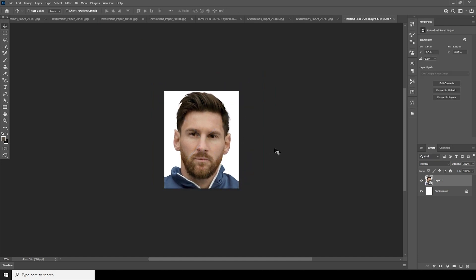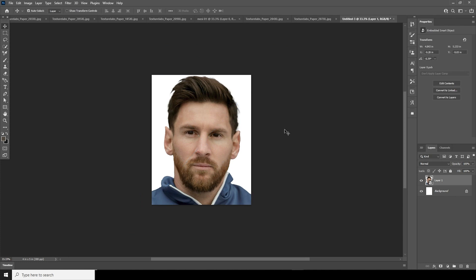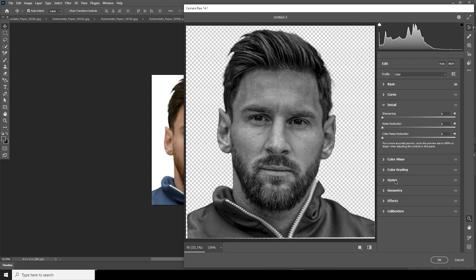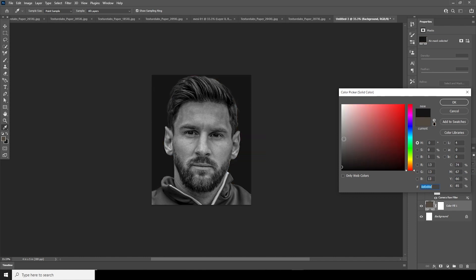To get this effect, it's most important that the image should be black and white. Select this layer, go to Filter, and let's go to Camera Raw Filter. Let's do some color adjustments — increase clarity, increase texture, drop down highlights, increase shadows, drop down saturation and vibrance to minus 100. Go to the Detail tab, increase color noise reduction and noise reduction, click OK, and let's add a solid black background.